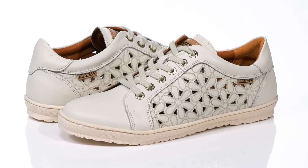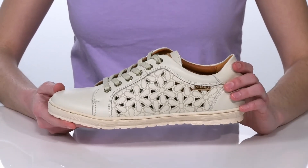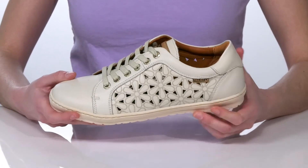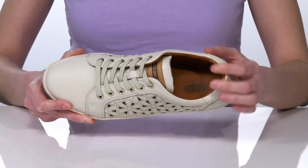The floral design and cut-out details on the upper make these sneakers the perfect shoe for the spring and summer. I would probably style these without socks to maintain that breathable perforated design. Inside they have a soft lining and